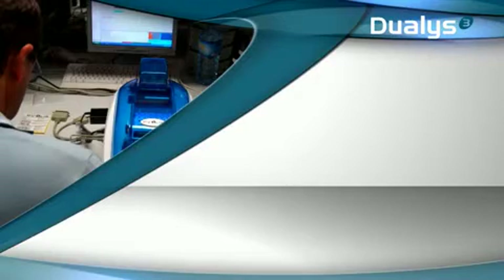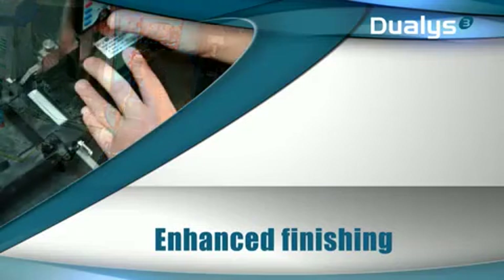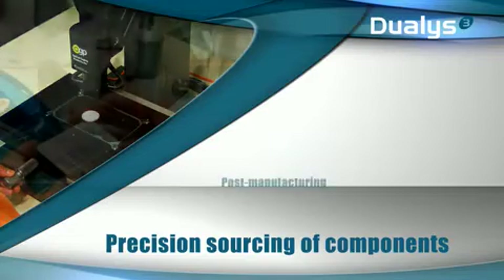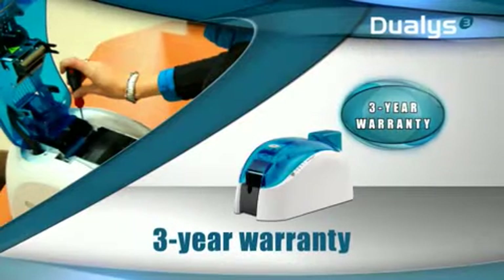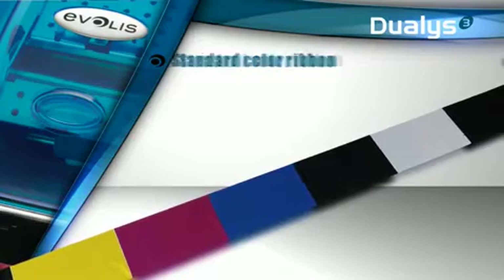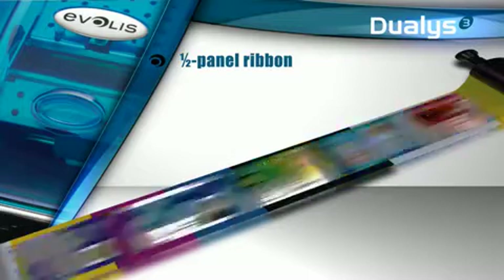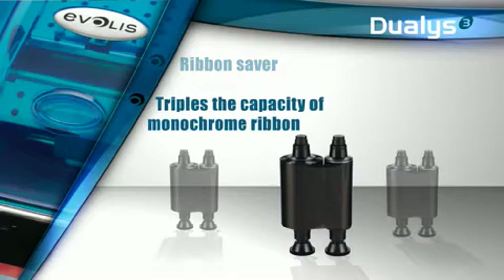Like all Evelis printers, Dualis offers a quality finish. The photo quality printing is due to precision sourcing of components and a quality-focused assembly process. Dualis printers are thoroughly tested and benefit from final adjustments which boost their performance in all situations and uses. The printer and its printhead come with a 3-year manufacturer warranty, and additional proof of the Evelis commitment to quality. Dualis benefits from a complete range of ribbons, of which the half-panel ribbon offers an incredibly low cost per card — a 40% savings compared to the standard color ribbon. The printer comes with a ribbon saver to double and even triple the printing capacity of monochrome ribbons.